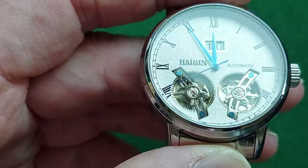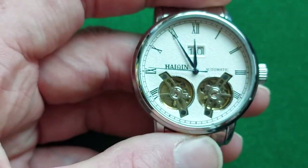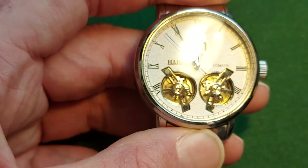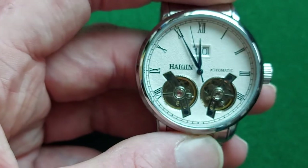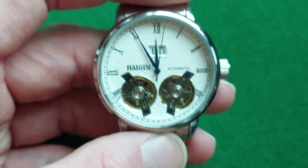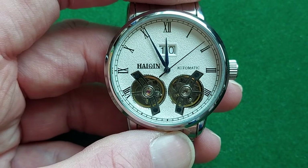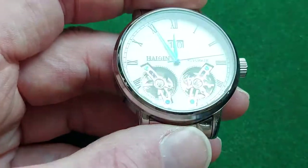You cannot really see it here, but the hands are actually blue. I have some pictures on my Instagram of the watch in the sun, and there you will see the hands are a very nice blue — and that's always something nice on a white watch.